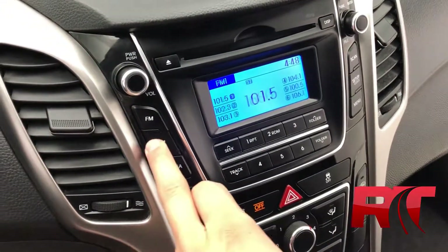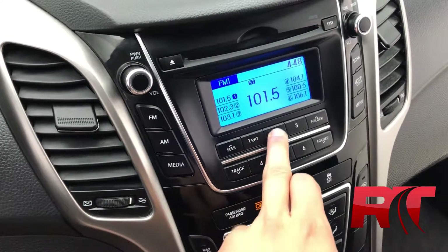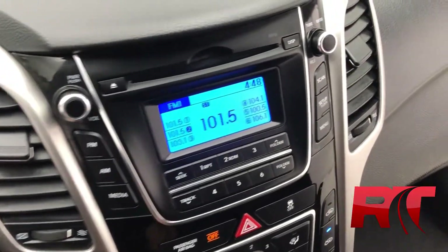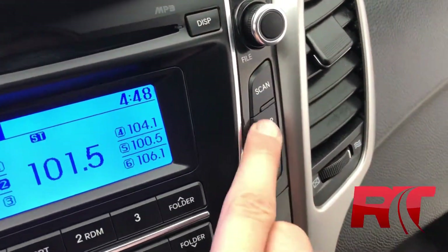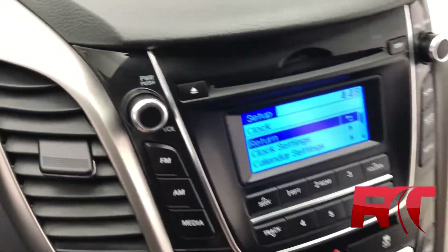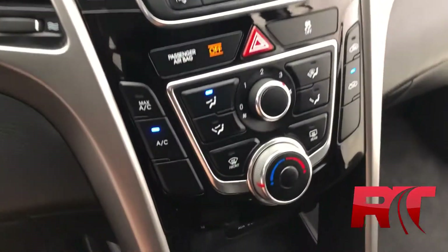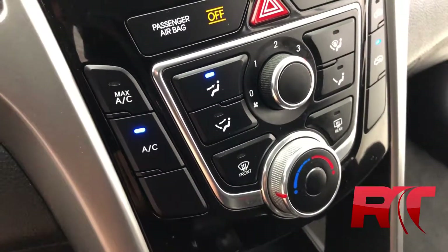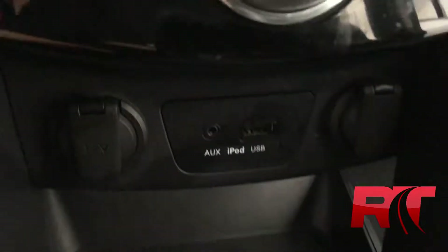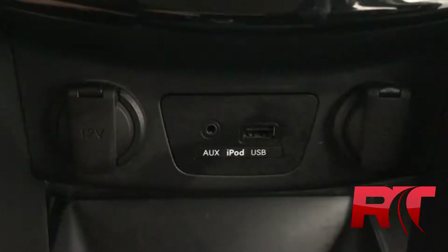Moving on to the center console, where you have your AM, FM radio. Setting your presets is nice and easy just by pressing and holding one of those six buttons. Looking up here, you can change the clock setup, and navigating the system settings is made easy and hassle-free. Taking a look at that CD player, and moving down to the mid-center console, which houses your air conditioning, climate control, and other features. And just below that, this is where you have a USB input, your aux cord input, as well as two auxiliary power outlets.